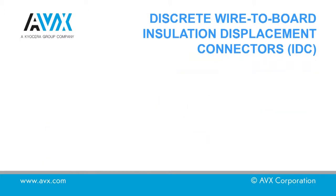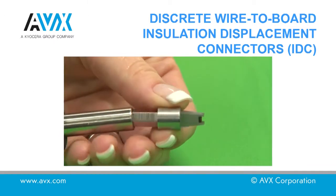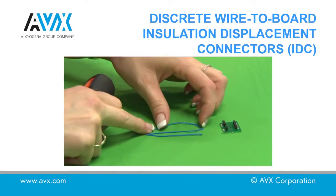Support the PCB underneath the connector to prevent damage to the PCB during assembly. Pre-prepare the cable by cutting to the length required if necessary. Place the wire onto the connector as shown.